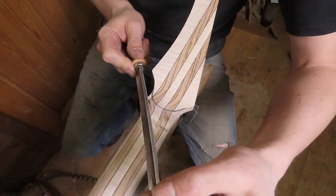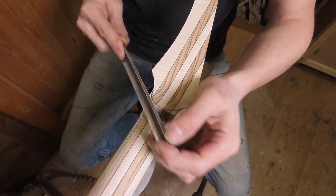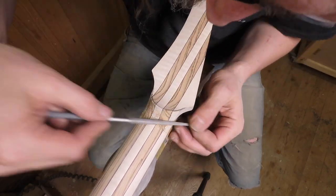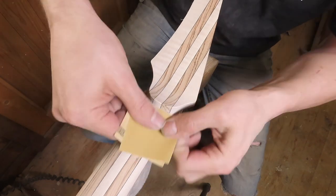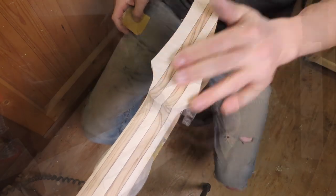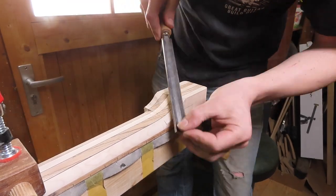Then it's time to carve the volute and I really enjoy carving a volute — it's very relaxing; just put on some music and start carving and shaping. Besides the benefit of adding additional strength to the transition from the neck to the headstock, I think a volute just looks cool and is very comfortable when playing. And when the volute is ready, I can of course start carving the heel of the neck.